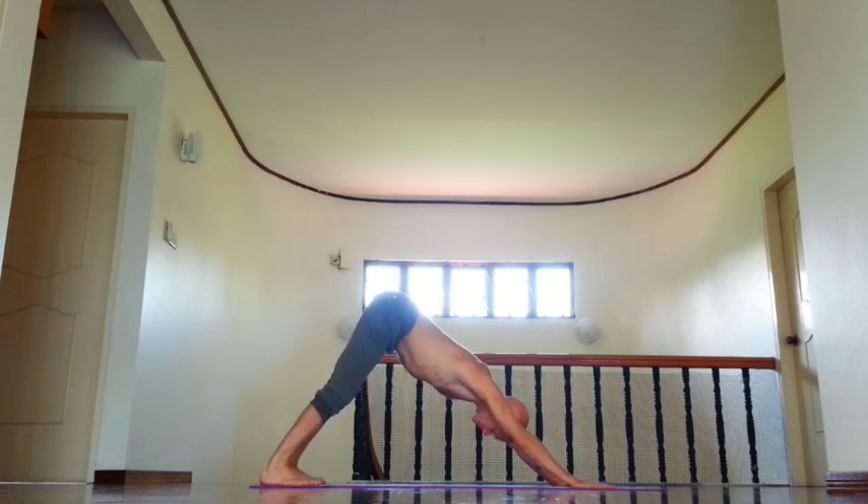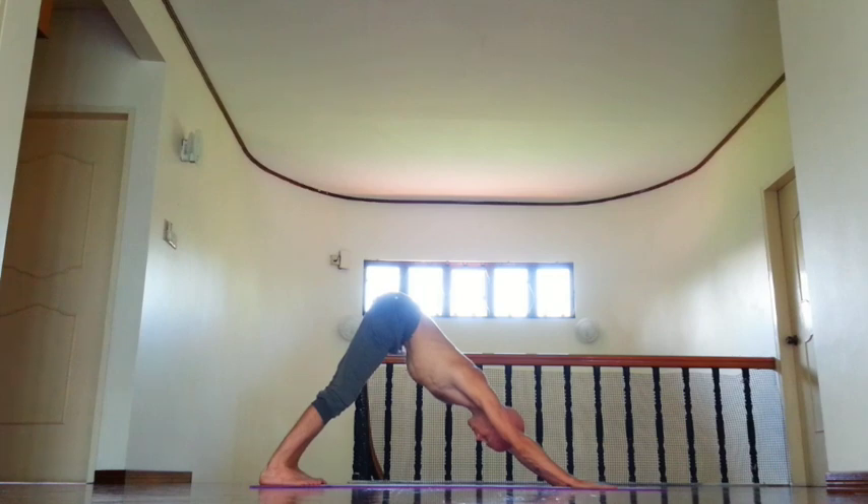Relax shoulders, relax neck. Rotate back of the thighs out. Move inner thighs, inner groin back. Lower ribs in. Lift kneecaps, try to stretch sole of the foot. Push your chin back and up. Inner thighs back.